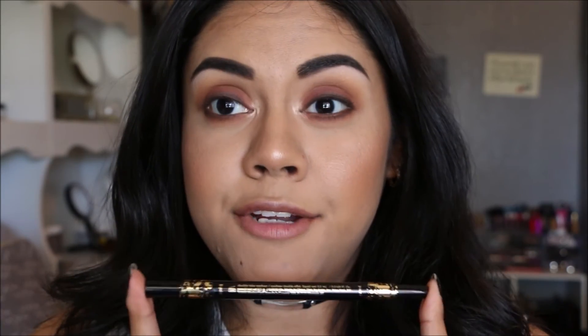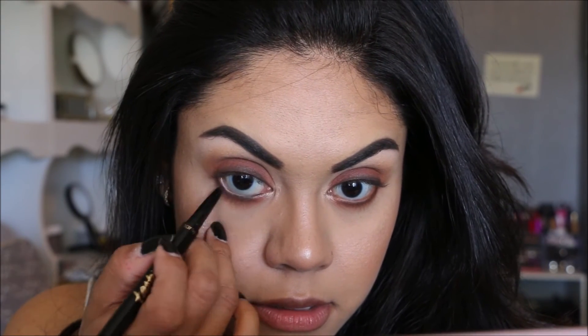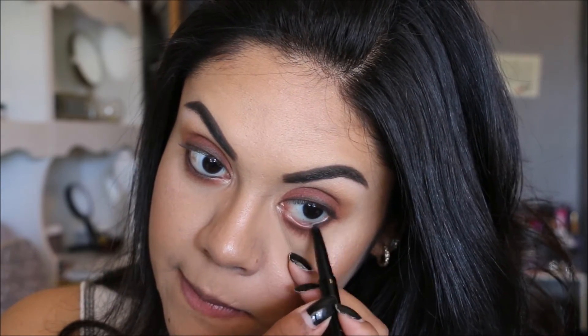Now taking this eyeliner from Tarte, I'm going to use the pencil liner and just place this on the waterline to add a little extra darkness. This pencil is really creamy. I went ahead and applied some mascara off-camera just to save some time.